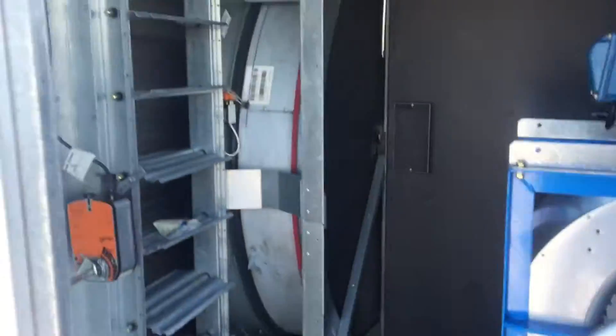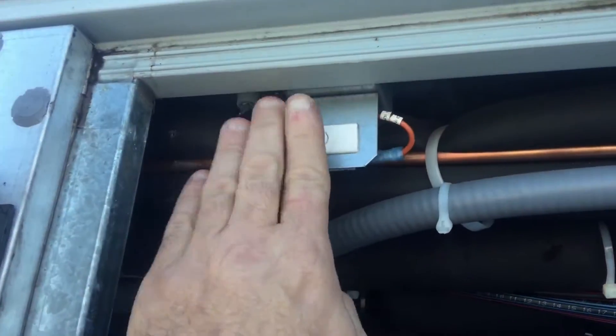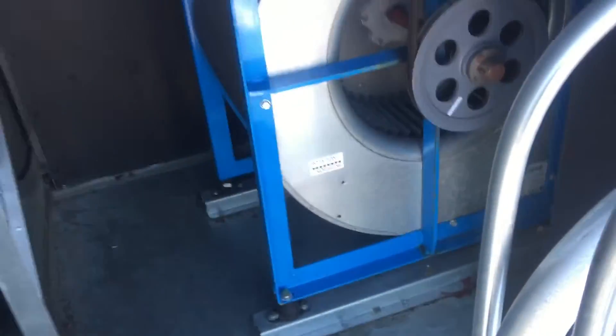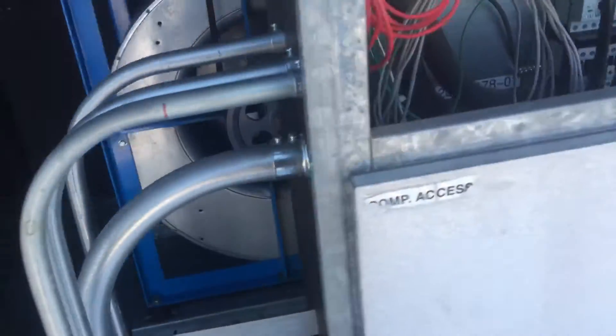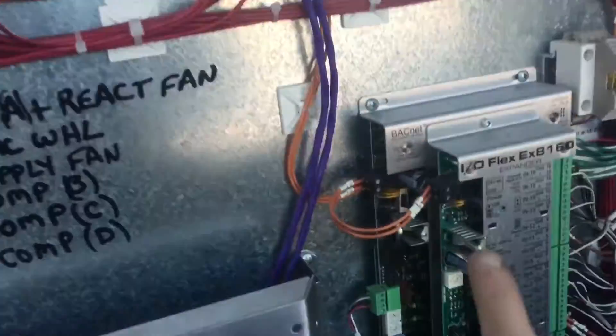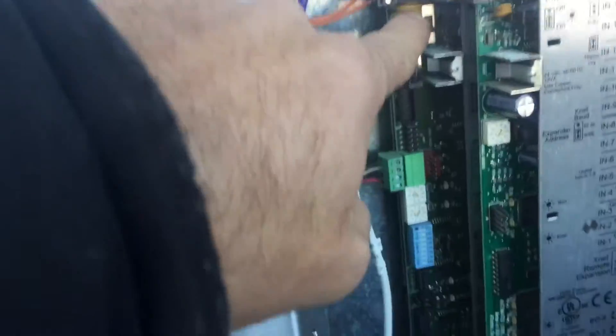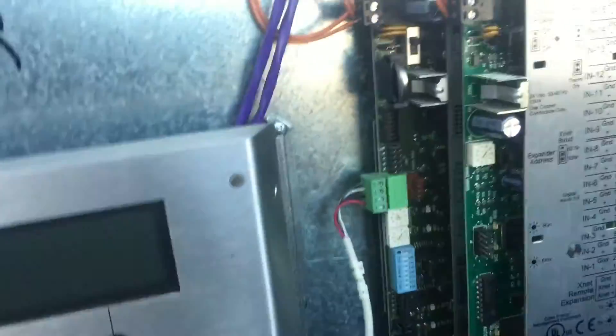When you guys have to test run that desiccant wheel, instead of putting tape on the switches and being in here with that blower running because you're kneeling right in here, there's a much safer way of doing this that I found. Turn the power to the unit off here. Come over to the I.O. flex board in the control panel — here on the I.O. flex board is the on-off switch. Turn the on-off switch off.